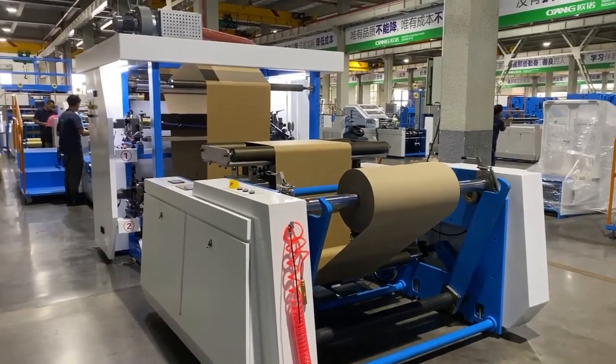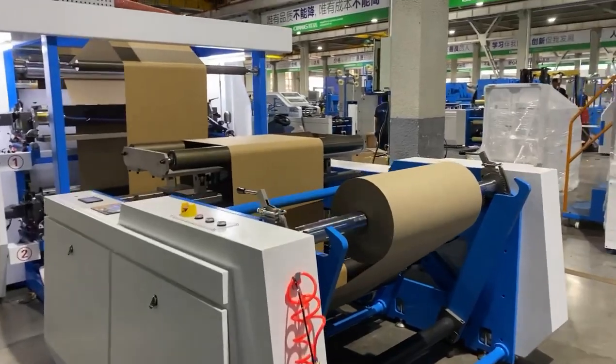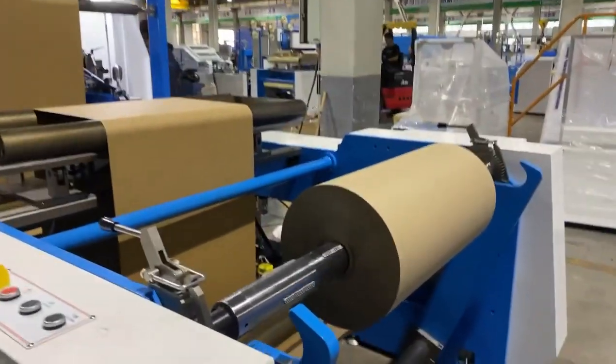Here is one set of square bottom paper bag machine. The model is V400, inline with two-color printing machine.